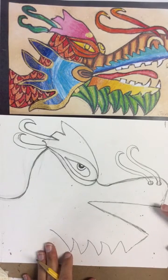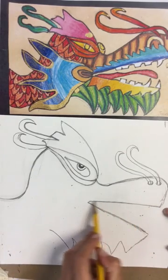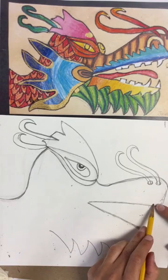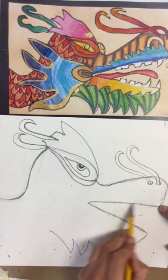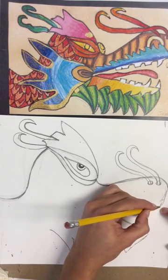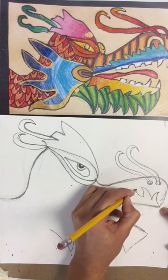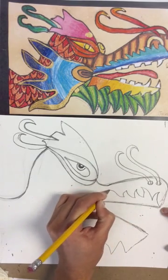Above the line for the top part of the mouth — this is the bottom of the top of the mouth — we're going to draw those triangle shapes again, but this time they're pointing upward. They can go in various directions. It's going to add texture and nice color to our dragon.